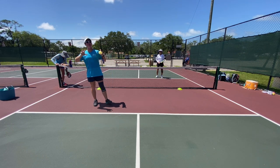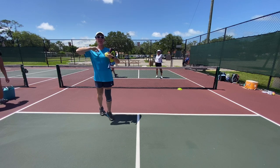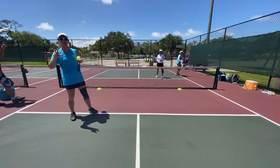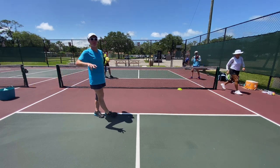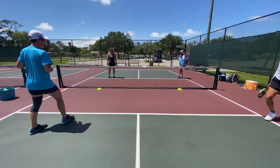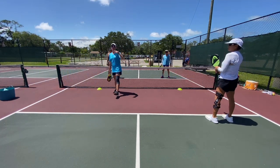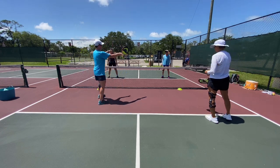All right, so we're going to do a little game up here at the non-volley zone, but we're also going to have a little bit of a focus. One of the things we're going to work on is attackable balls and disguising our shots. I've got the two cones right here, so this is considered our middle space.